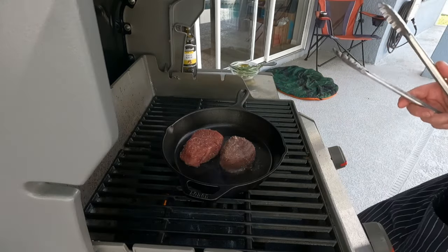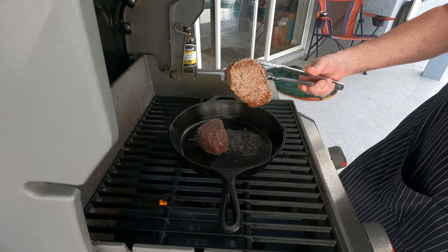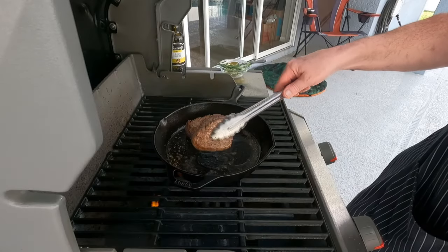That's what you want to hear — that sizzling. We're gonna sizzle them for a couple minutes on each side. Don't mess with them, just leave them, let them sit, let them cook. That's a perfect start. Oh, and in case I haven't said it — these are filet mignon, some of the best cuts of meat out there.